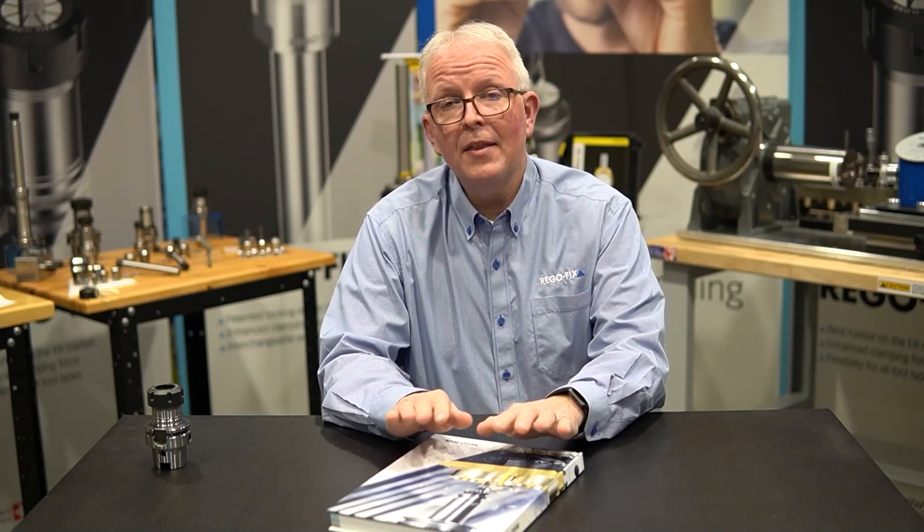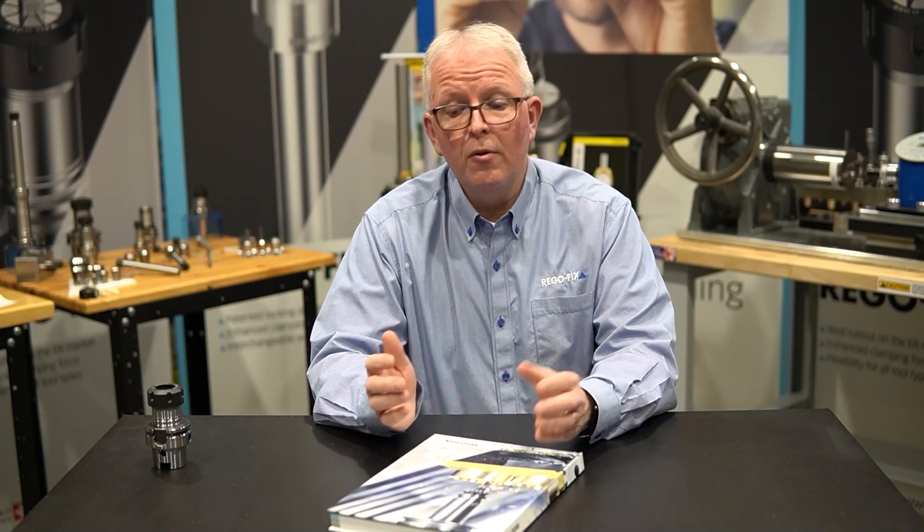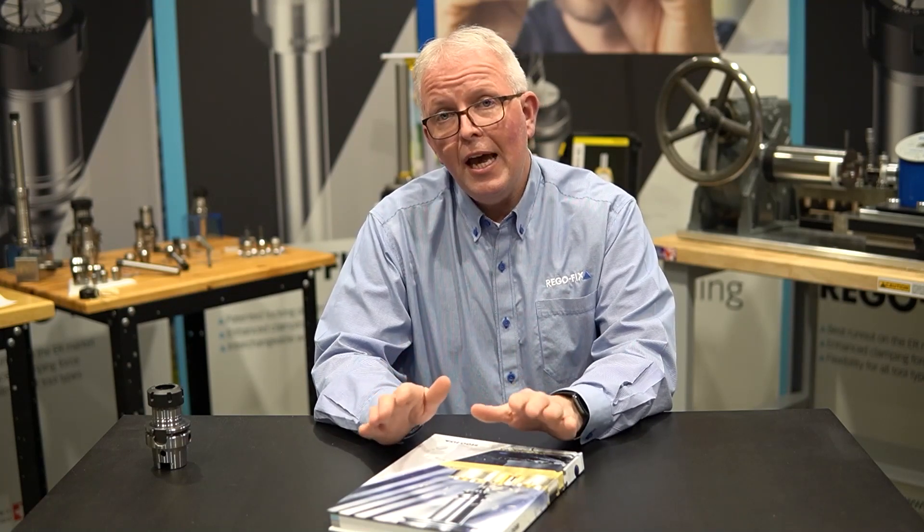I hope the information on how to select the right size collet is helpful. You can apply this process to find the correct collet for any tool size that fits within the ER range. First, consult your RegoFix catalog. If you still have questions, feel free to contact the RegoFix technical team — we are here to help. My name is David McHenry. Thank you for watching RegoFix Tech Chat.